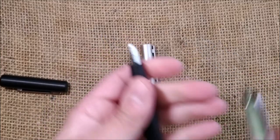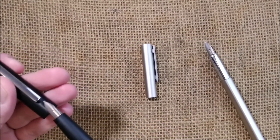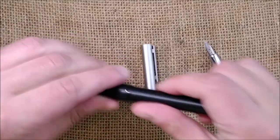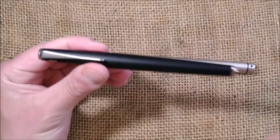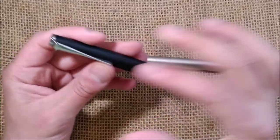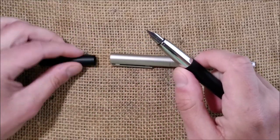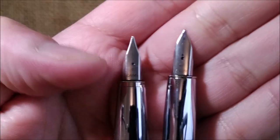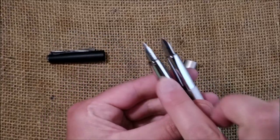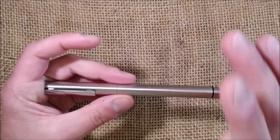The LAMY Ideos nib is very similar to the LAMY Ion nib — I have an Ion in black here for comparison. This one is fine, the Ideos is extra fine, and both have slip-fit caps. The pen somewhat reminds me of the LAMY Studio, though different in some parts. I'm not a big fan of the Studio, and I can say I'm not a huge fan of the Ideos either, although I find the design very interesting.